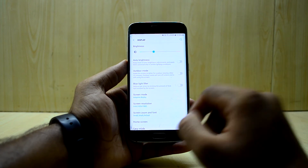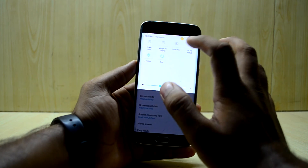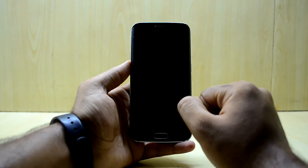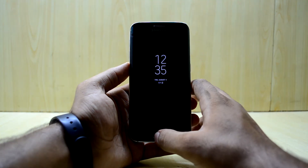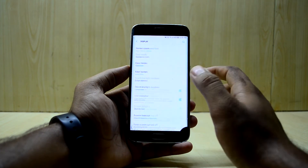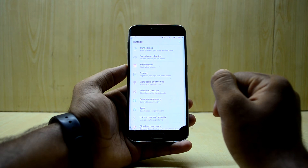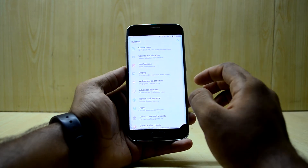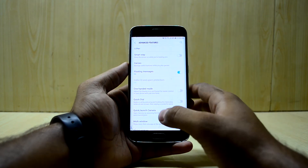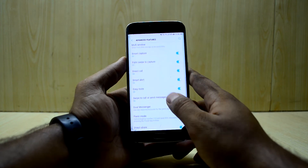Always-on display works too — I can show you it turns on here. I really like the always-on display, but on the Galaxy S6 it is not that power efficient and takes up a bit of battery life. All the advanced game features also seem to work.